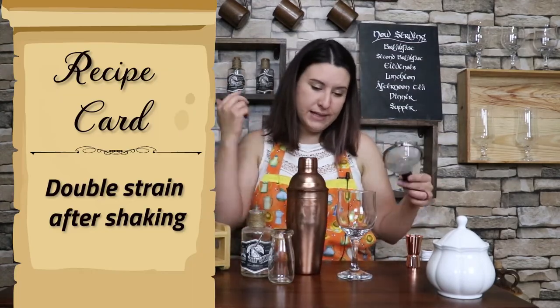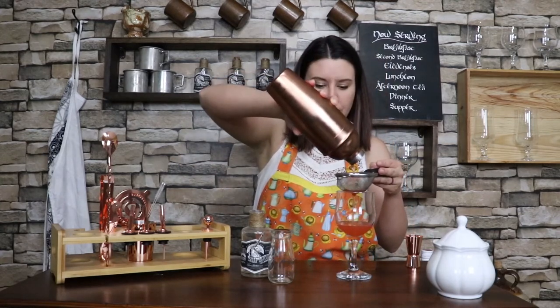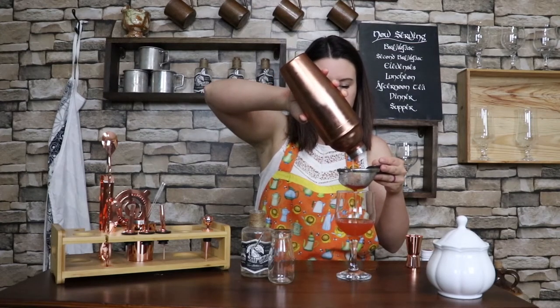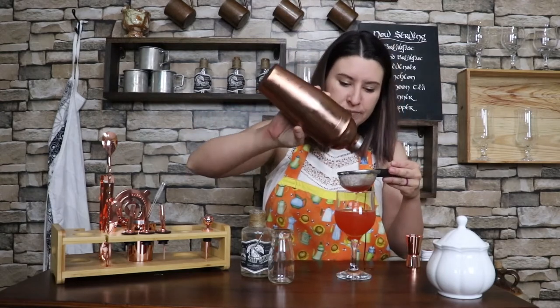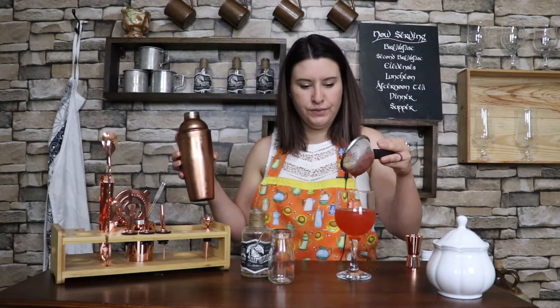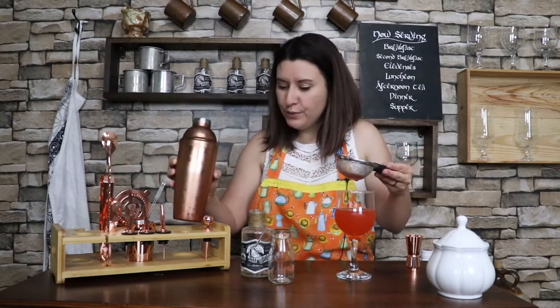Now we are going to double strain this into a glass, because you have all of those strawberry seeds and things that you do not want your guests drinking. So you're going to pour it from the top over another strainer. Oh, look how pretty that is! Make sure you get all that rum out of there. Beautiful — isn't that pretty? It's got that gorgeous red color to it. It's semi-translucent almost, because the strawberries muddled in there — it's not pure juice, not completely see-through. So when the light hits it, it's kind of translucent, which I think is super cool for a potion. But we're not done yet.